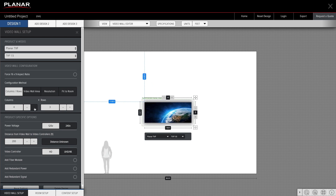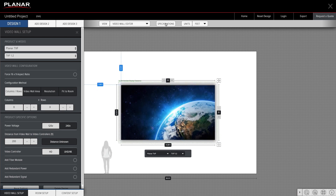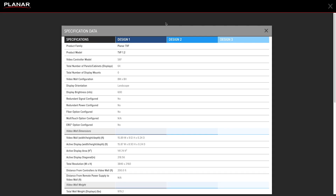Design your own custom Planar TVF series video wall and export detailed specifications using Planar's free Video Wall Calculator. Visit Planar.com/TVF for more information.